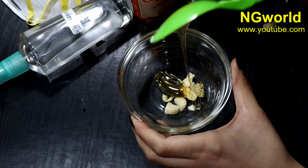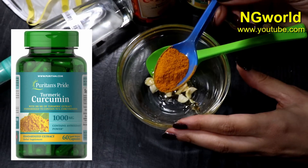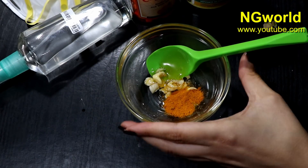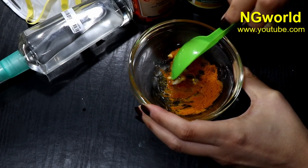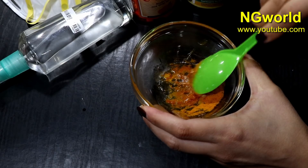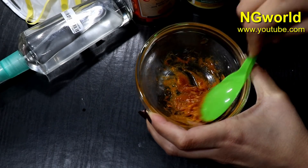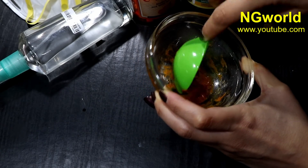The third ingredient is turmeric powder. Turmeric is high in curcumin and is available in vitamin or supplement form if you prefer. Add half a teaspoon of turmeric powder to the honey and garlic, mix them very well, and consume this every morning. Don't eat it on an empty stomach if it causes you discomfort — use it in the midst of your breakfast. This should strengthen and boost your immune system a lot.